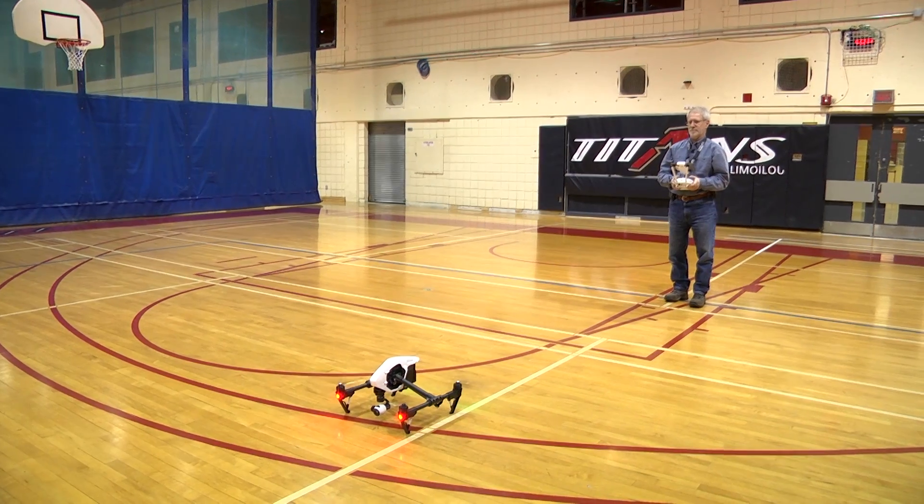I was in Quebec City last week and I tried out the new DJI Inspire 1 for a review article that I'm writing for Rotor Drone magazine. So check this out.